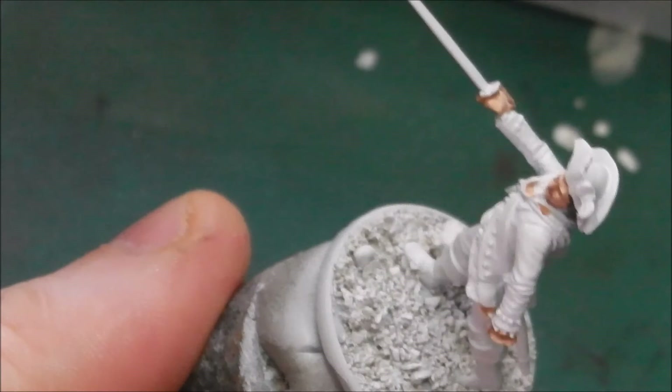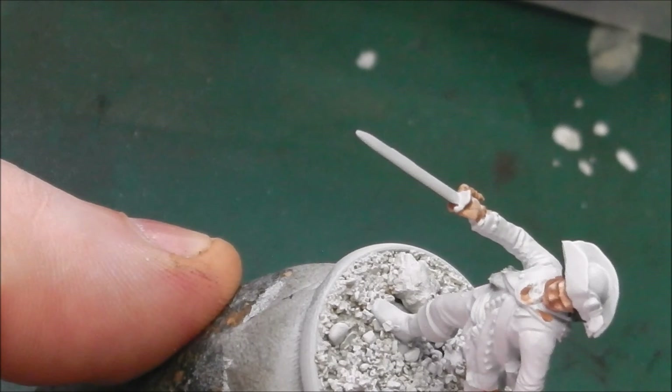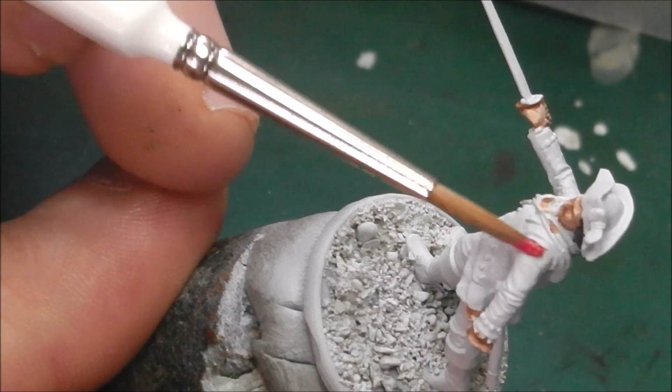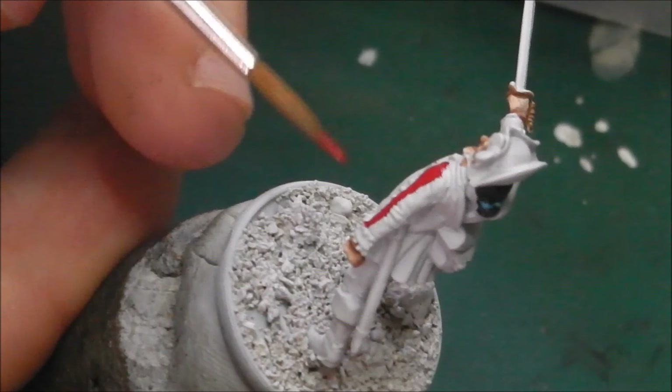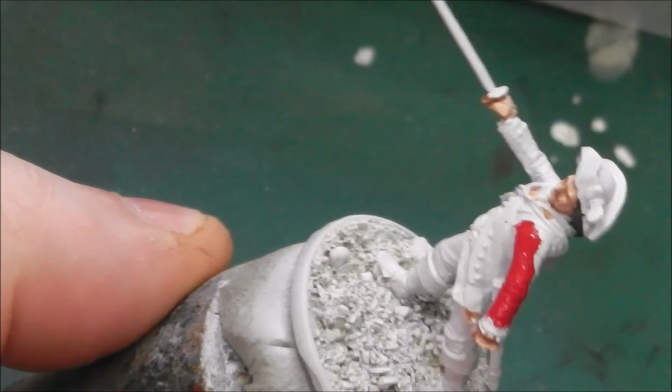The first thing we are going to start working on is the iconic red tunic of the British infantry during this era, and for that I am going to apply a watered-down layer of Citadel's Mephiston Red. I have just put a drop of water into it to give a slightly thinner consistency — it just allows me to get it where I want on the model. I am being careful not to apply it too thickly because this is a pretty thick paint and the pigment is quite intense, so it does require to be watered down. I have applied two coats and allowed it to fully dry.